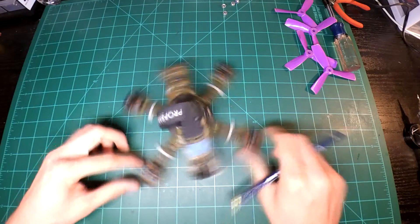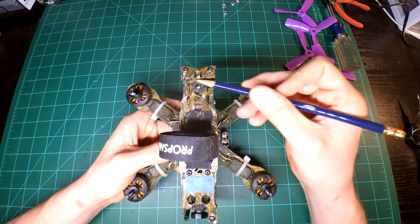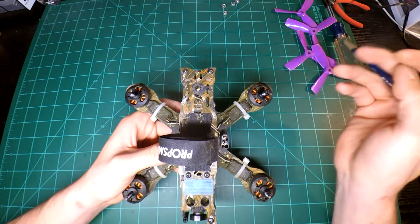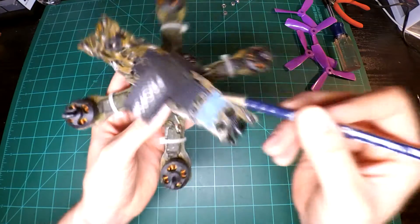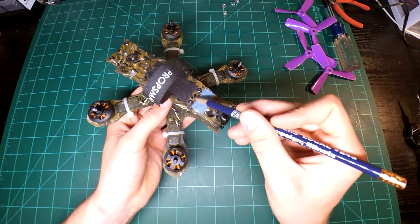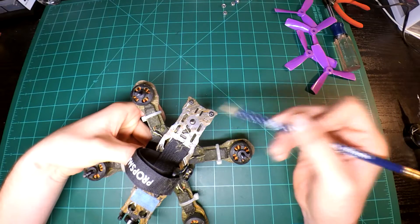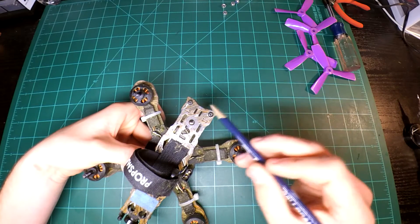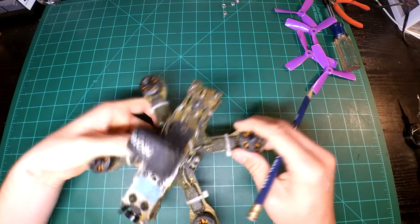I'm just gonna start off by saying that the durability was very good, so let's just get on to it. Here is the back of the antenna. I swapped the antenna location because this was just a nightmare — the leverage was just cracking that top plate like crazy. On the mounting screws is usually where you can find a lot of the cracking. Basically anywhere it flexes is where the paint is just gonna flake right off.